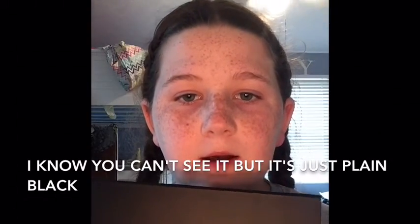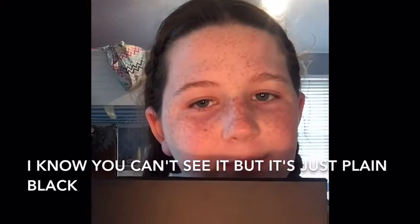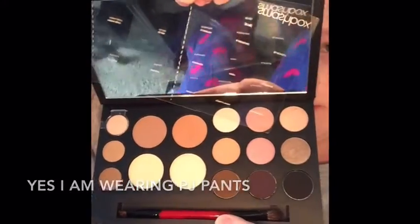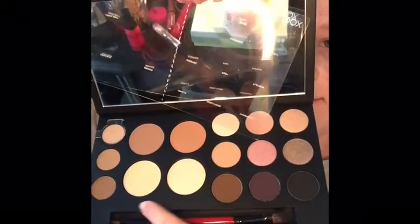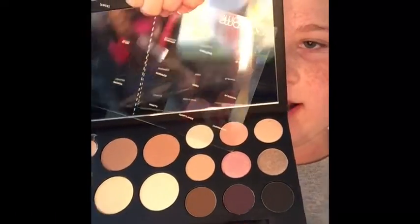Today I will be doing an eyeshadow look using the Smashbox hashtag Shape Matters palette. I got this last week and I haven't used it at all because I just got back from Florida for spring break, and I am in love with this palette. They have stuff for your brows, this section is for your face, and then this is for your eyes.